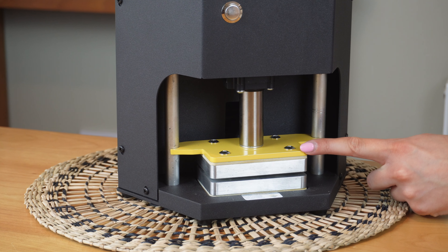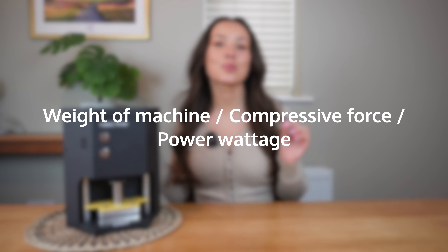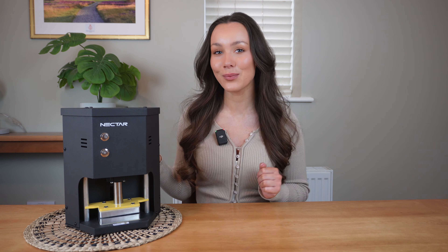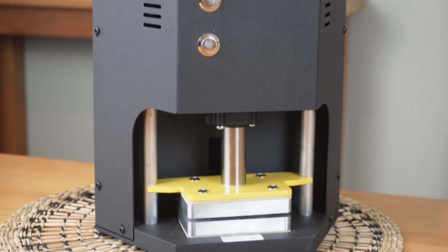The Hex Press features adjustable 6cm by 9cm dual isolated heating plates, meaning you can control the temperature of each plate individually. It has an LCD controller where you can control temperature and time functions, including an alarm timer to ensure a quality press. The Hex Press weighs only 6.8 kilograms, making it one of the lightest and most portable rosin presses on the market. It has 220 watts of power and is able to exert a maximum one tonne of compressive force onto your chosen material.